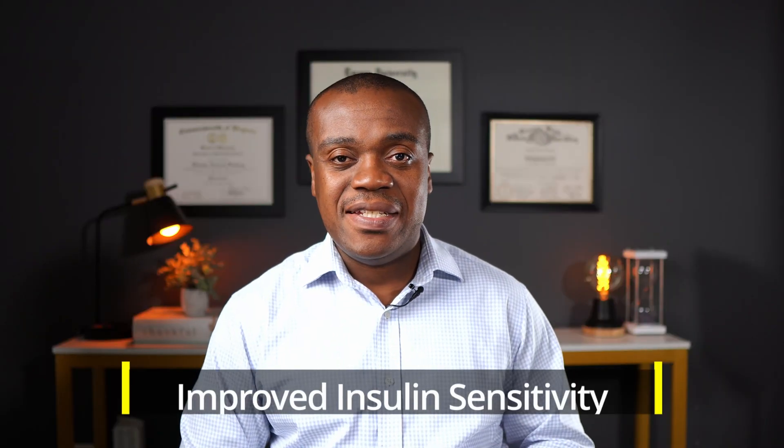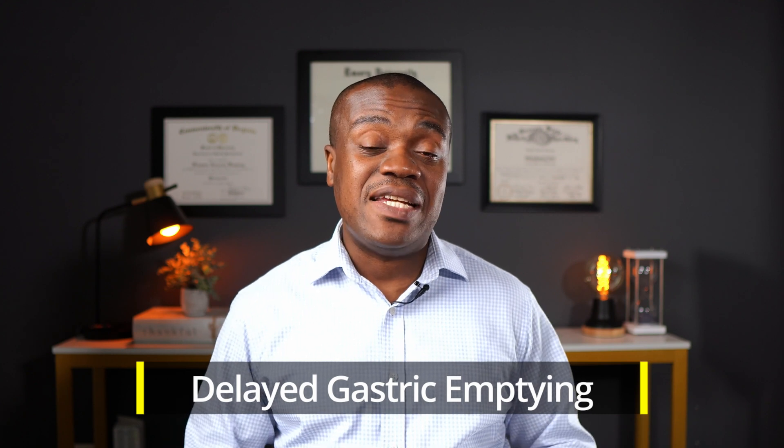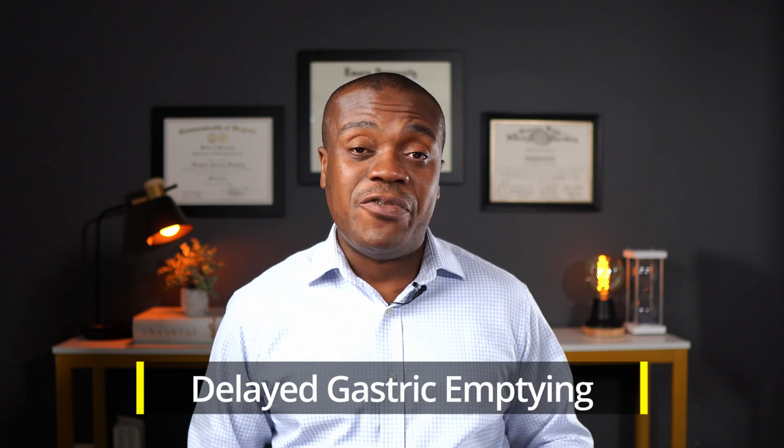There is also improved insulin sensitivity. There is what we call delayed gastric emptying, which means that food actually stays a little bit longer in your system, and that is what accounts for people feeling full and satisfied — it serves as an appetite suppressant, hence its use in weight loss. Mounjaro is currently not approved for the management of weight loss, but there is strong data to suggest that Mounjaro is actually a very effective medication for weight loss.